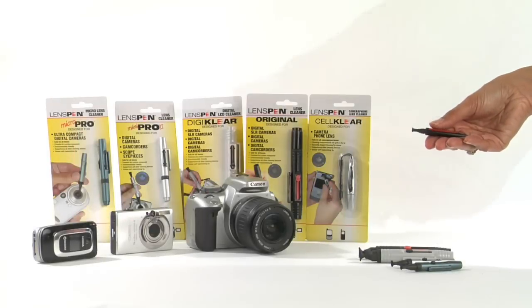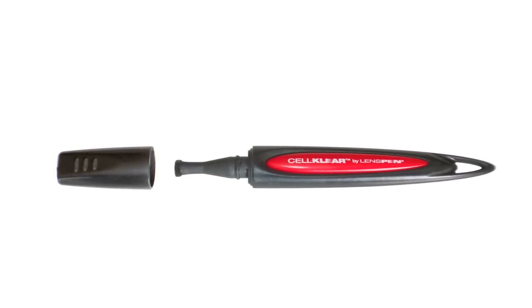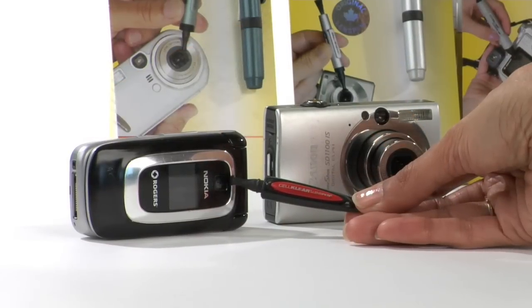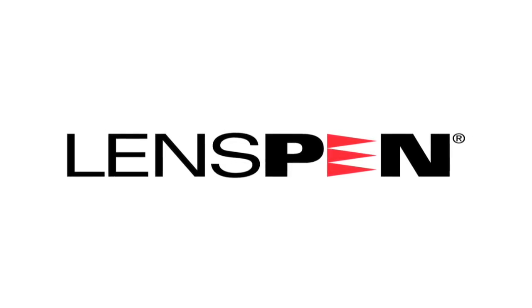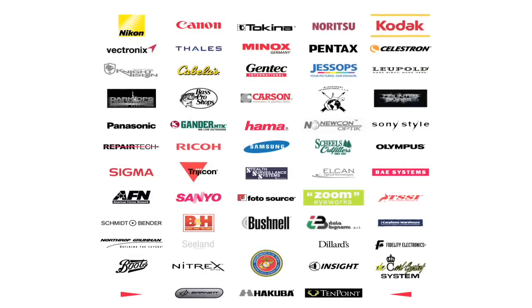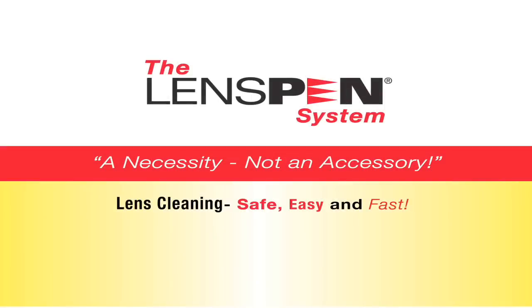Lens Pen Cell Clear: a 4mm diameter cleaning tip designed for cleaning the very small lenses on a camera phone. Take a look at your camera phone — especially you BlackBerry users. If the lens is recessed, there's only one product on planet earth that can clean that lens so you can take a clear picture: Cell Clear. Lens pen — a worldwide brand. Lens pens are recognized around the world as the best cleaning tool for high quality optics. Many famous brands use our lens pen on an OEM basis. They understand that a high quality lens needs a high quality cleaning solution. For more information go to www.lenspen.com